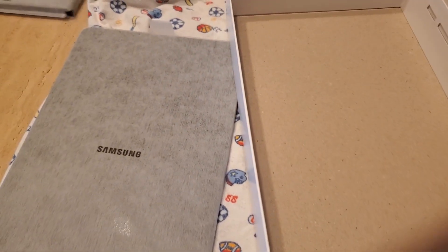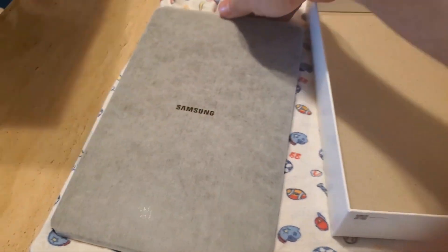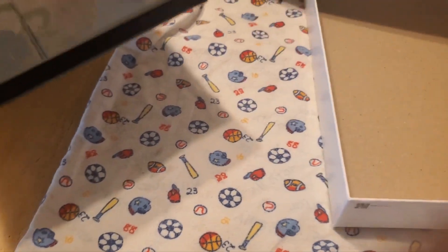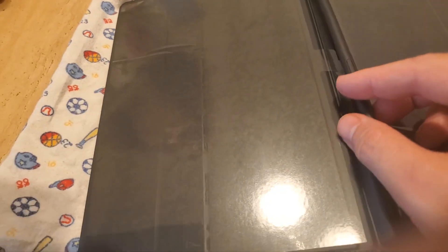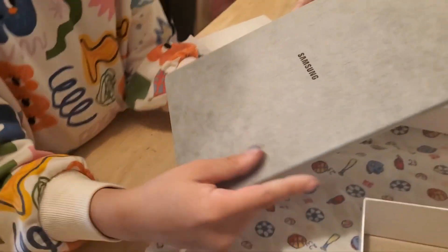Okay, so let's see — this is the case. Oh no, this is the tablet, this is the case. Oh, there's even a place to put the pen! There's the button to take pictures and stuff.